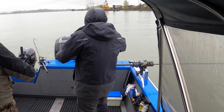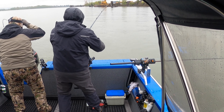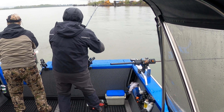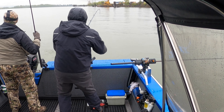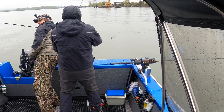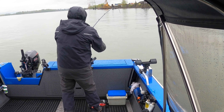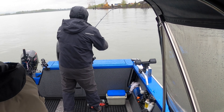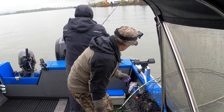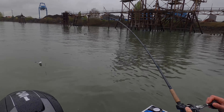We're going to have to fish! Fish! Fish on, fish, fish! Why you doing? I'm good. Split them back.